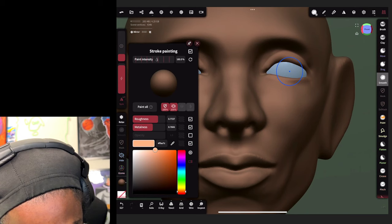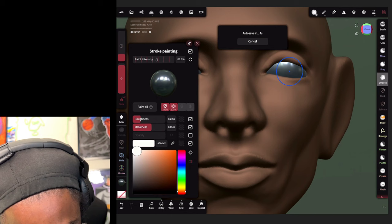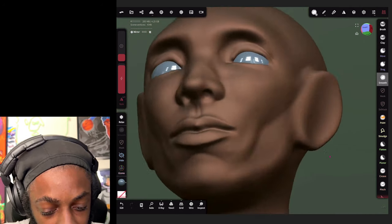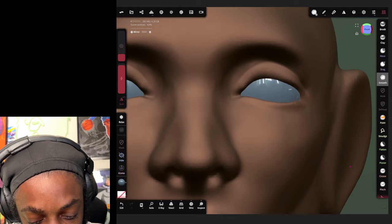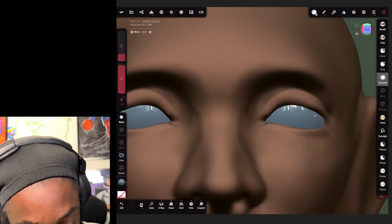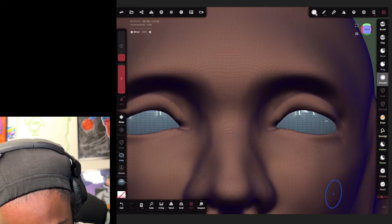Now with these eyes, select your eyes and go to the metalness and roughness settings. Bring the roughness down - we want to make them shine like this. Then hit paint all. Now we got our eyes shining.